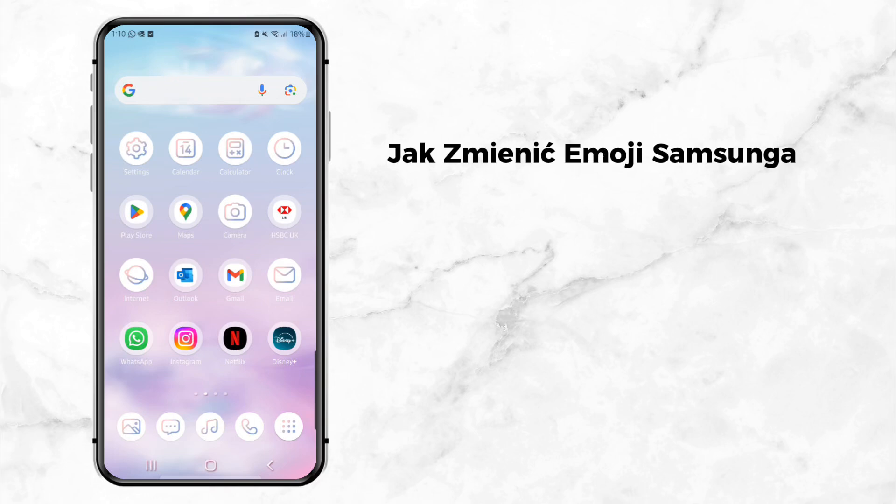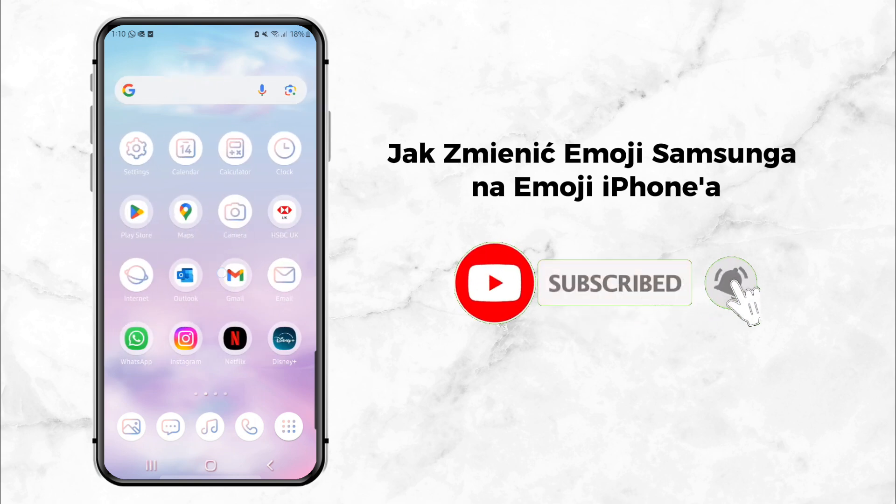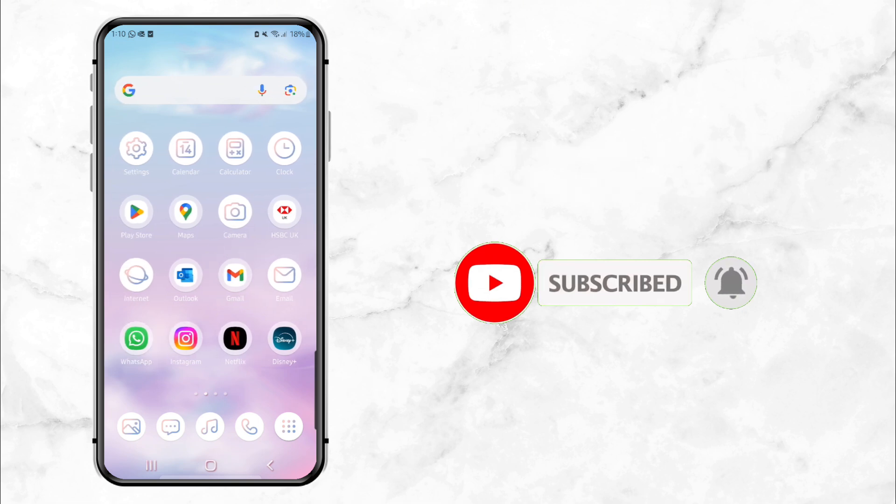I'll show you how to change Samsung emojis to iPhone emojis step-by-step. It's super easy and I'll walk you through the entire process. If you're new here, make sure to hit that subscribe button for more tech tutorials like this one. Let's get started.